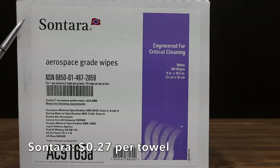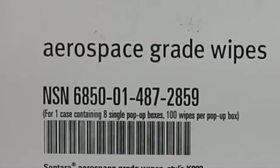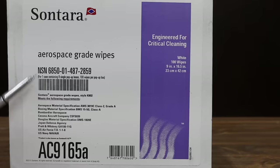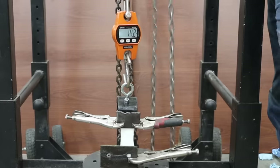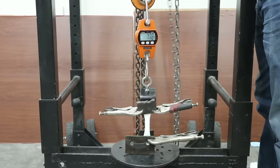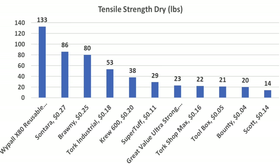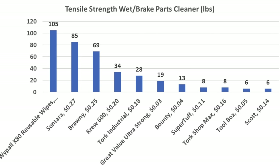The most expensive brand at 27 cents each, or $26.79 for 100, is the Sonterra brand — an aerospace grade wipe. No information on the packaging about where these are made. Sonterra moved into second place with 86 pounds dry, and the brake parts cleaner had very little impact at 85 pounds wet. So the final dry strength rankings are: WypAll X80 first at 133 pounds, Sonterra second at 86, Brawny third at 80, and Torque Industrial fourth at 53 pounds. After brake parts cleaner: WypAll first, Sonterra second at 85, Brawny third at 69, and Crew 600 fourth at 34 pounds.